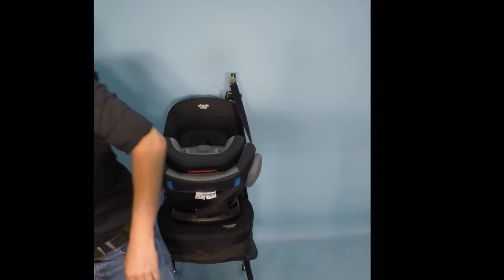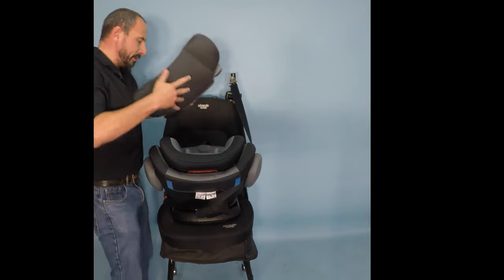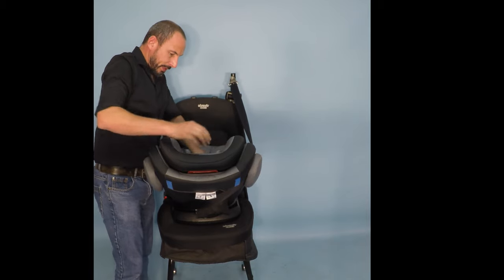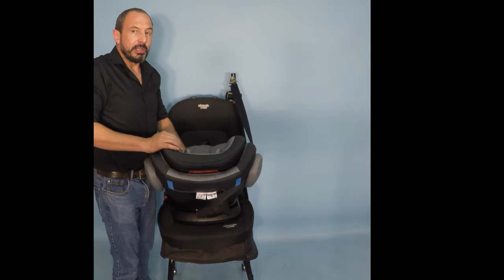We then take the padding that we removed and return that to the seat. And now the seat is ready to use.